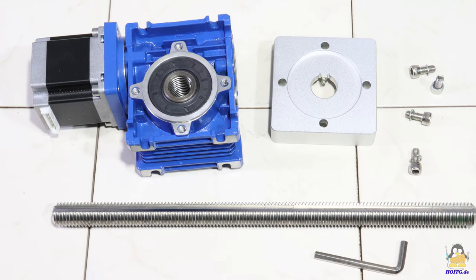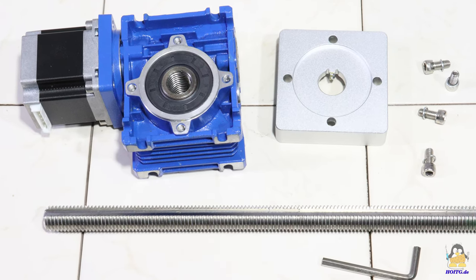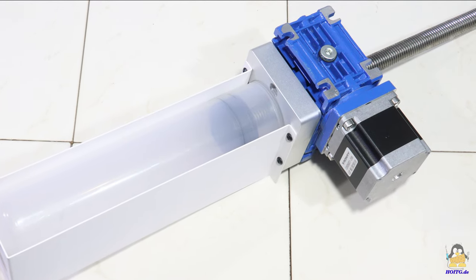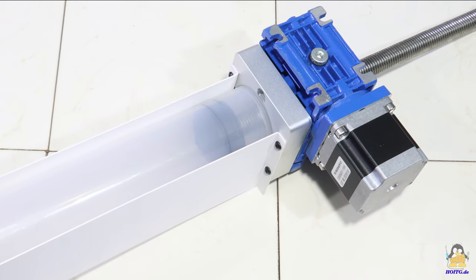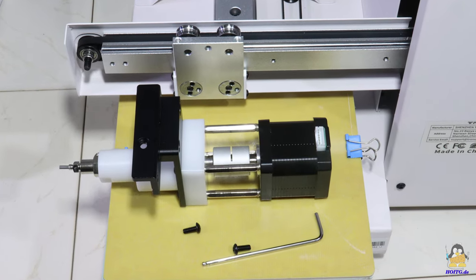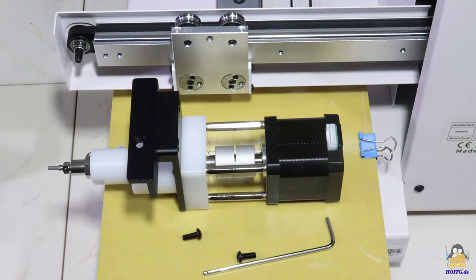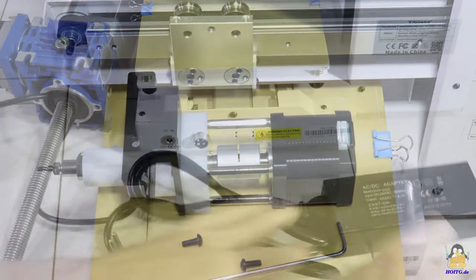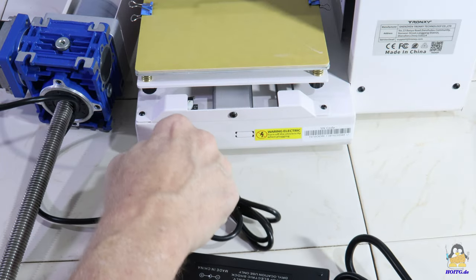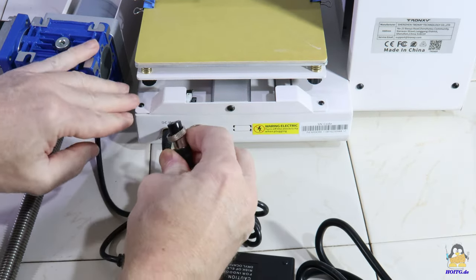The Moore 1 is delivered almost completely assembled. Only the mechanism for feeding the material has to be assembled from a few parts. The extruder must be attached to the X axis, and a few cables have to be plugged in.